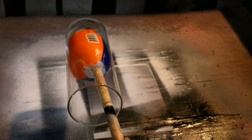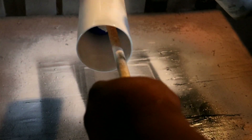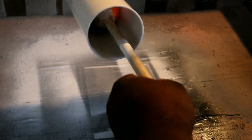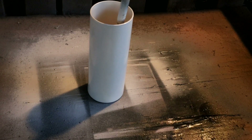Alright guys, we got our vase out on the stick. We're gonna hit it with a coat of Rust-Oleum gloss white. We're not really worried about the bottom — just getting it done, making sure we cover all the spots as we turn and mist it a little bit. Alright, there we go, got a nice coat of white on that vase.